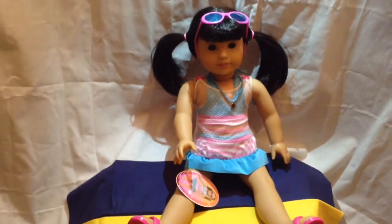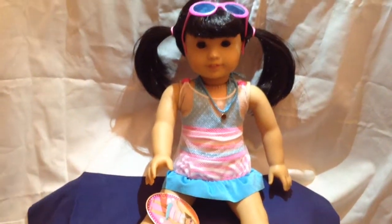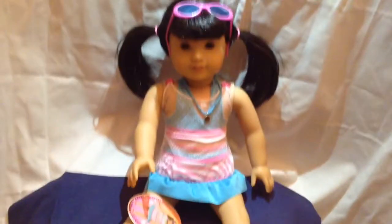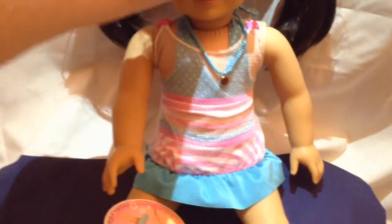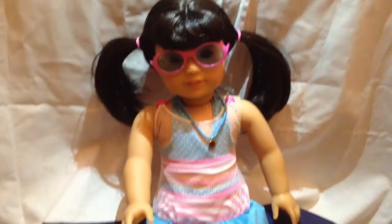And I just love, love, love the flip flops — they're so cute! But they fit really good. So there it is. It's the My Life from Walmart swimsuit and I put it on my AG girl, and I really think she looks cool.